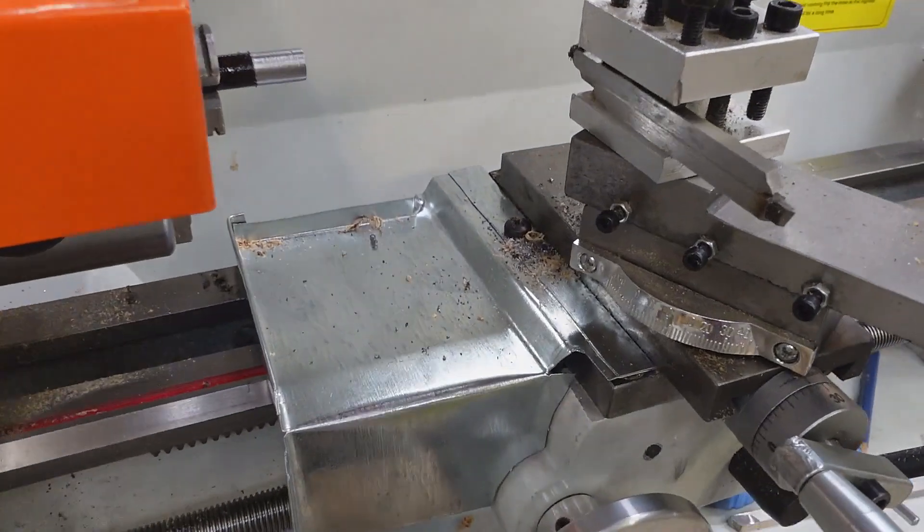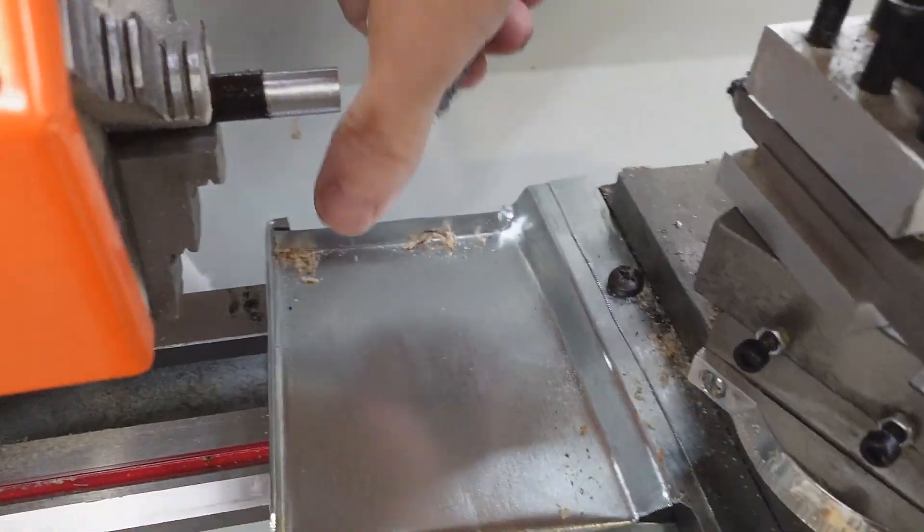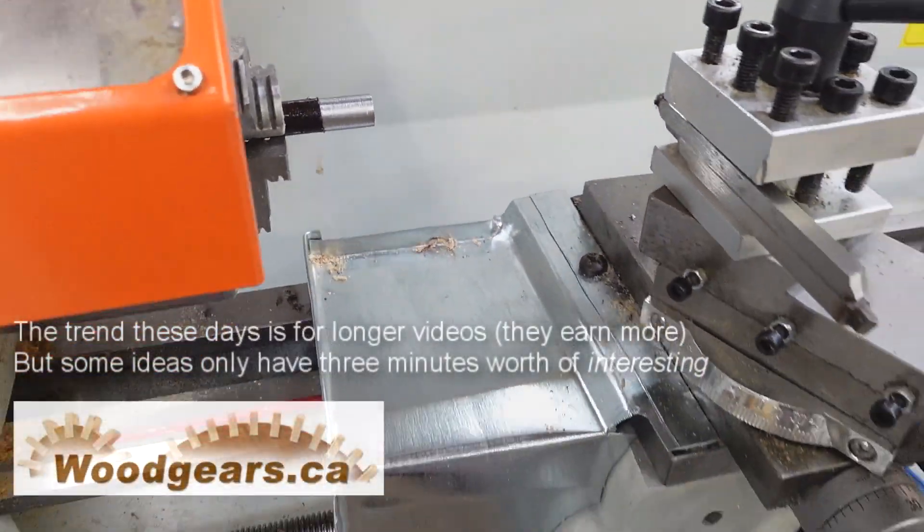That makes for a nice chip-catching tray, and I can just sweep the chips off to the front. The back clip keeps it from falling behind, because that's harder to clean.